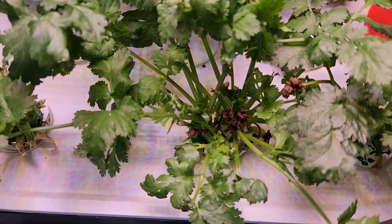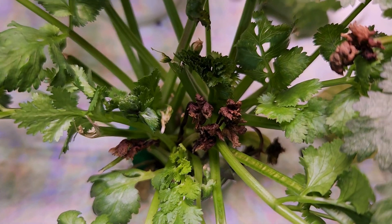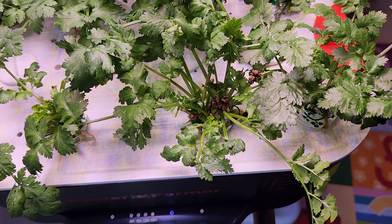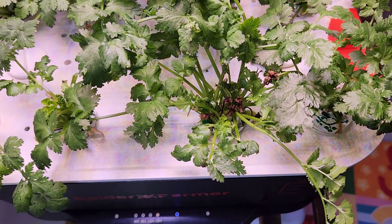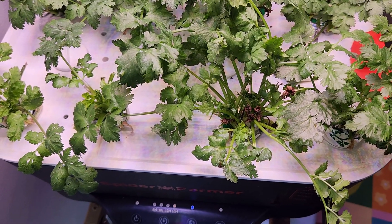Hi friends, if you see tip burn on cilantro plants, something like this, don't worry too much about it. I noticed it so many times — pretty much every time in every hydroponic system and pretty much with every cilantro plant.